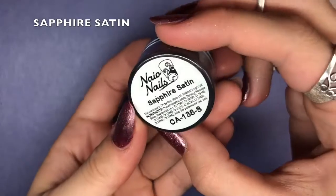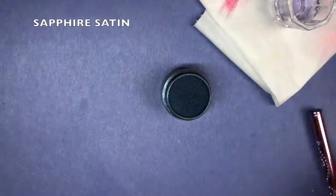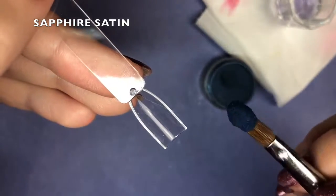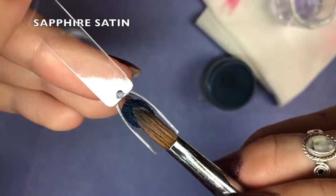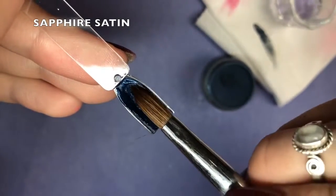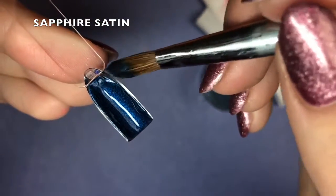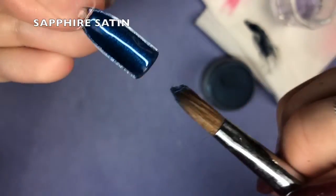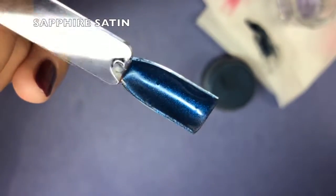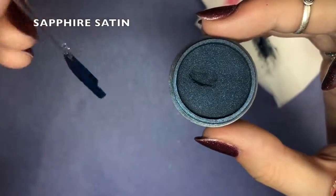So next we have Sapphire Satin. This is a dark navy blue almost — a really stunning colour. This kind of might be a favourite as well; I think they're all my favourite. It's a really deep, rich colour, and again super pigmented. Swiping it down, it's kind of the same pigmentation as Glam and Glitz — really highly pigmented. Work with it in the same way you would with Glam and Glitz. It's a dark blue satiny colour, as the name suggests, and that's what it looks like compared to in the pot.